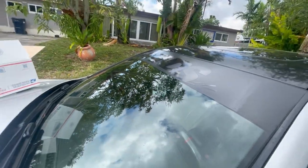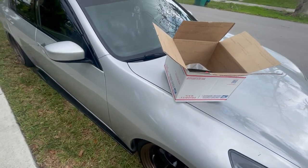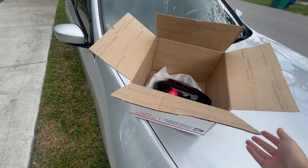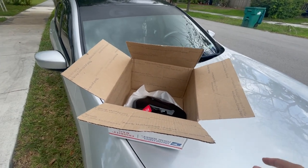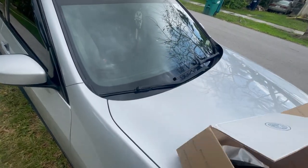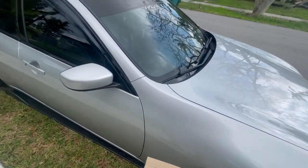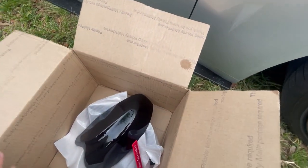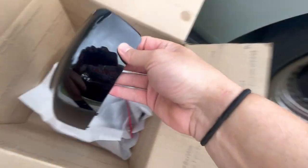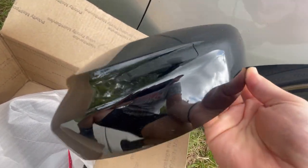I'll show you that a little bit later. Anybody that has a VQ — a G35, G37, 350Z, 370Z — hit up South Bay Autoworks and look at his stuff. He specializes with Infinitis and Nissans, lots of great stuff. I've been on his website like crazy, probably for over a year.